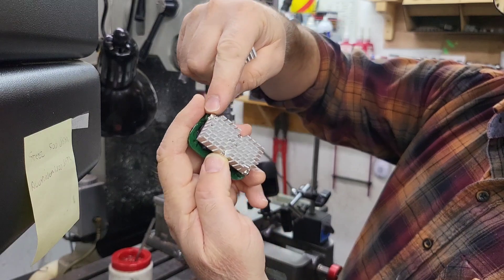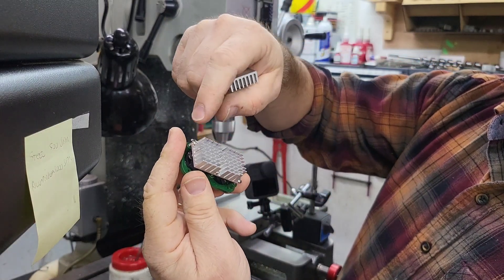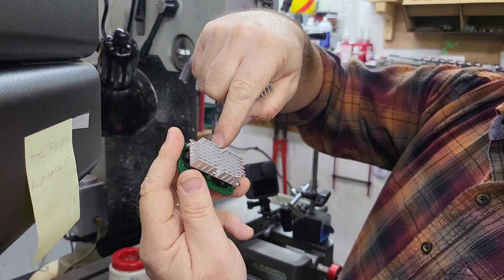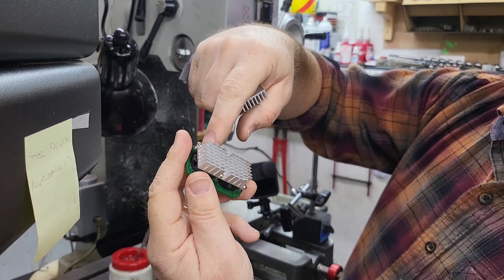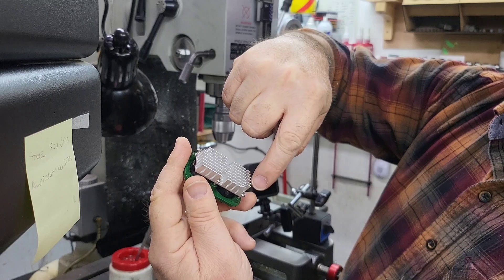What I'm gonna do is remove a fin here, here, here, and here, and I'm gonna drill holes for the screws in these four places. Then there's four more screw holes right down the middle that I've got to drill and tap.